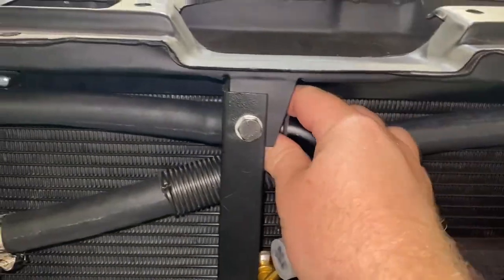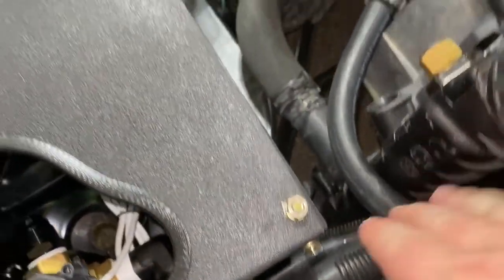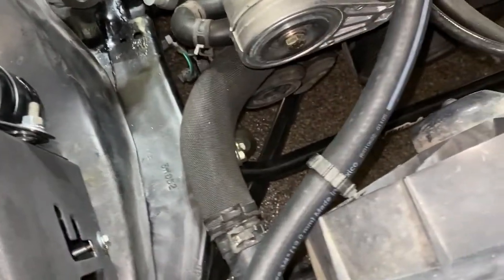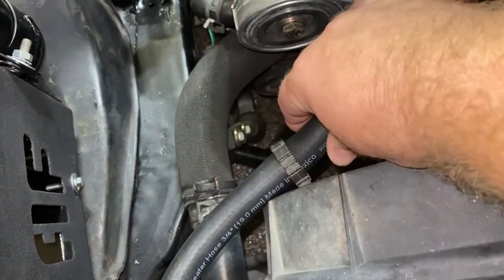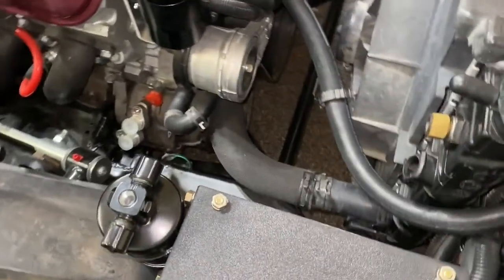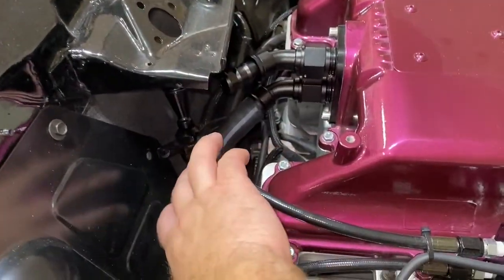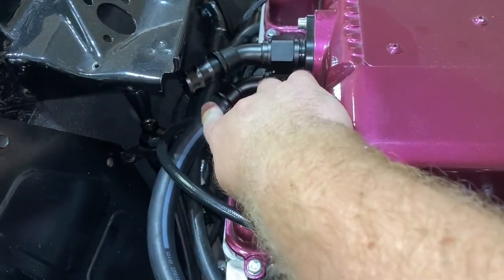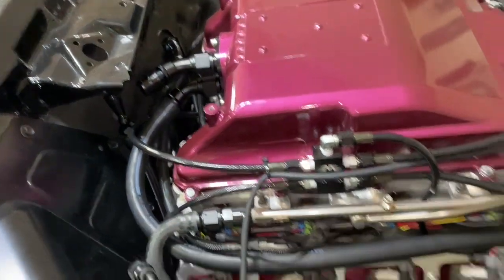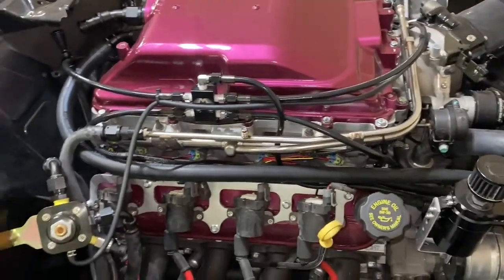I've got one more hose up front. This one comes straight out of the killer chiller, routes up around here — check out that clip from the factory F-body radiator, it holds the hose in there just perfectly — and comes up and around straight into the brick. The hose has already been pushed all the way up on there, so that one is good to go.